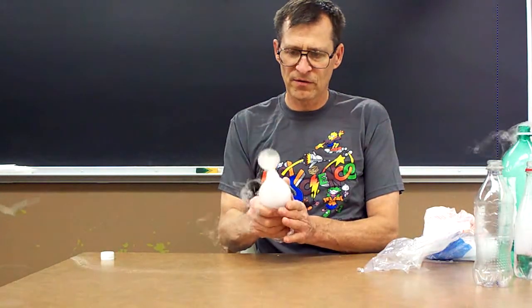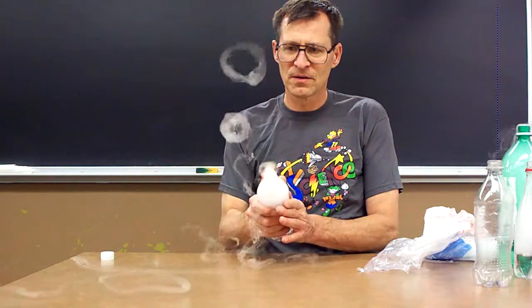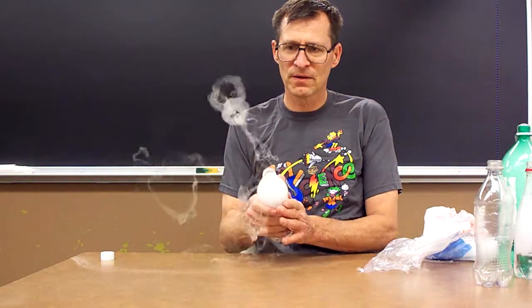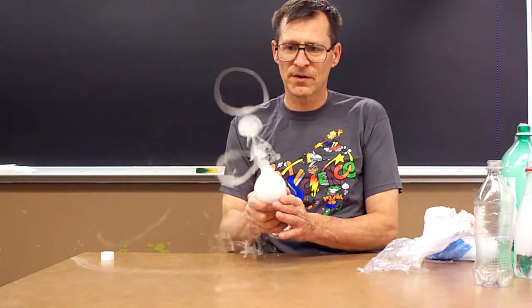You can try it and find out which bottle you like the best — most work. Before long you'll be shooting some beautiful fog rings. Have fun!